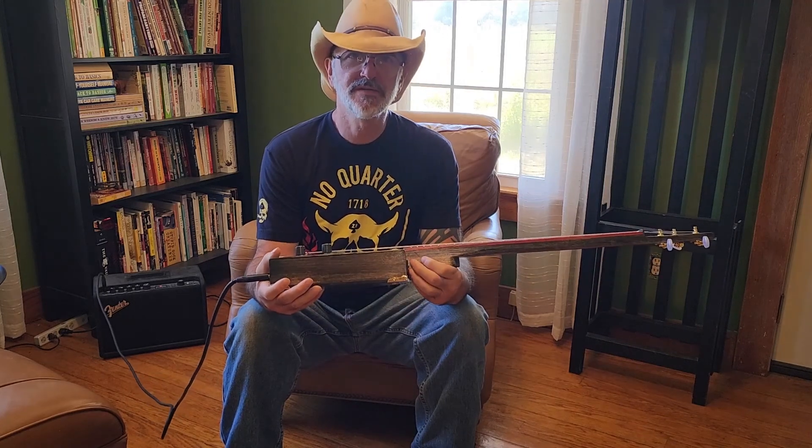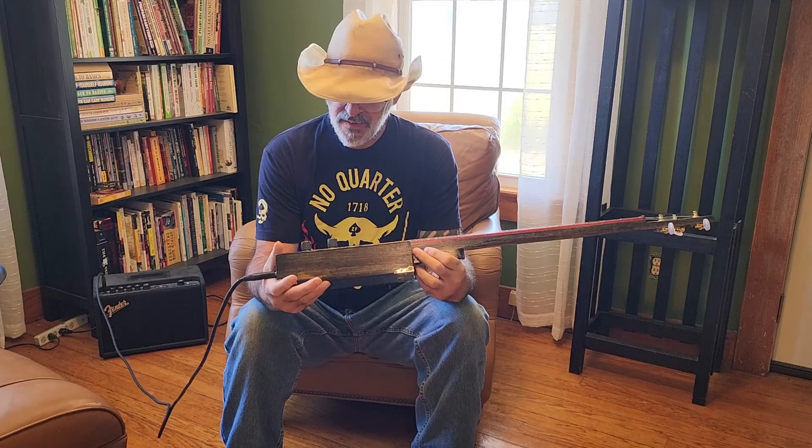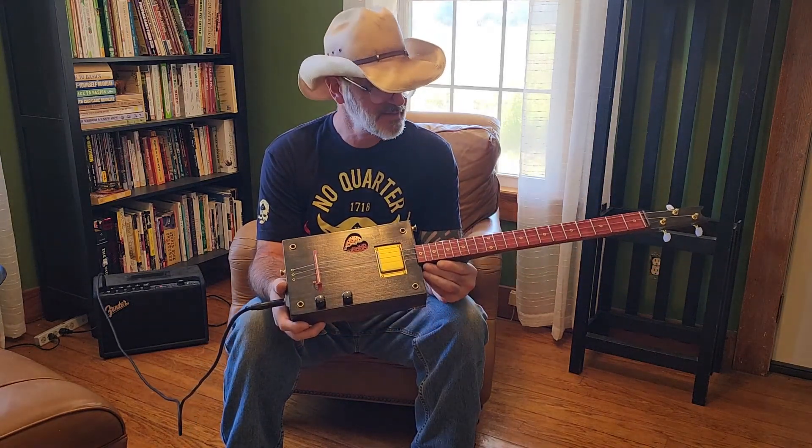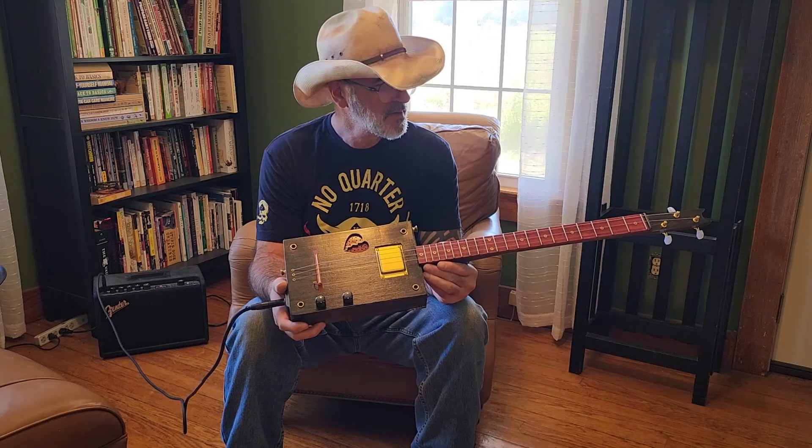Anyway, I appreciate you spending some time checking out Seraphim. And if you have any questions, don't hesitate to call me or email me. I wish you a happy and blessed day.